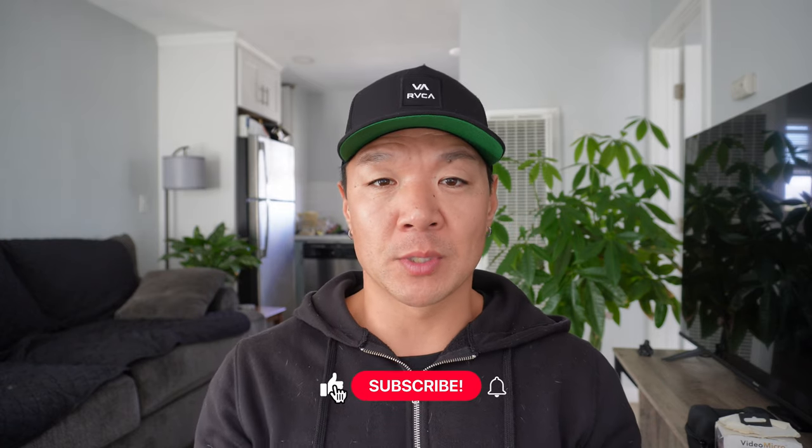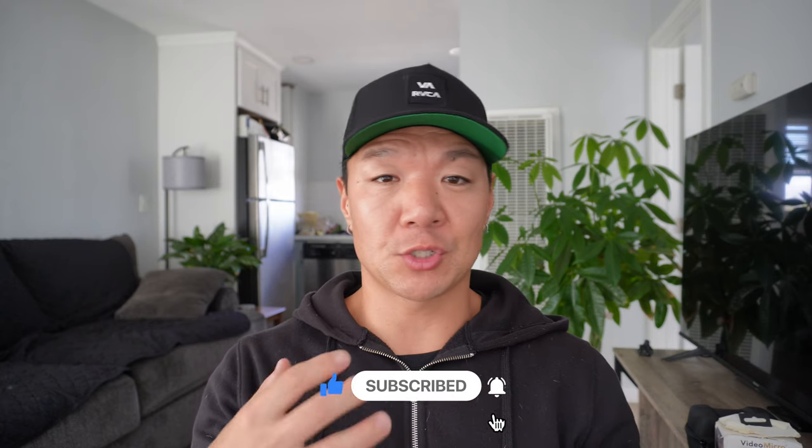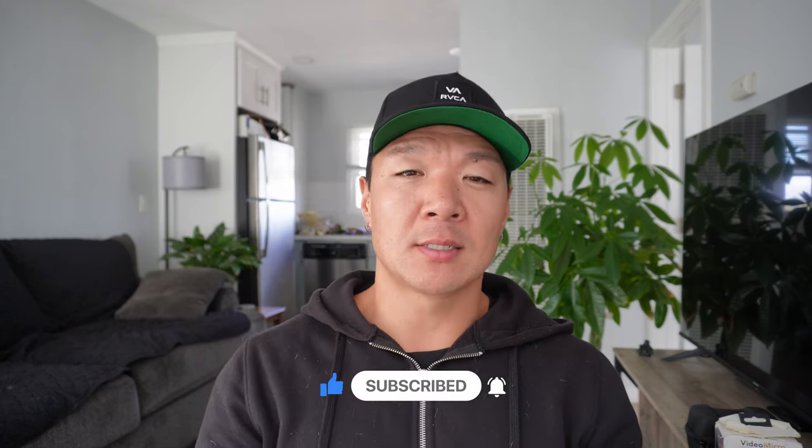Hey, what's up guys, welcome back to another video. Glad you're here. What I'm going to start doing is talk about some principles that I want you to start understanding that'll help you change your body when you're trying to build a lean and muscular physique. Today's topic is called progressive overload.